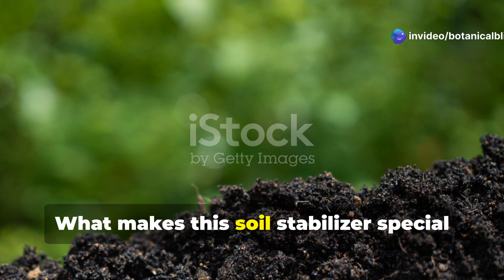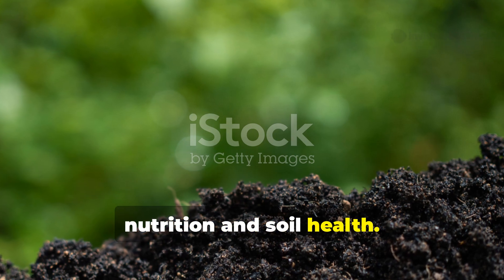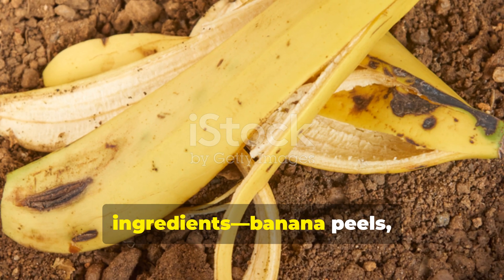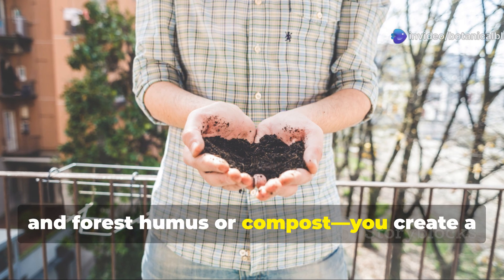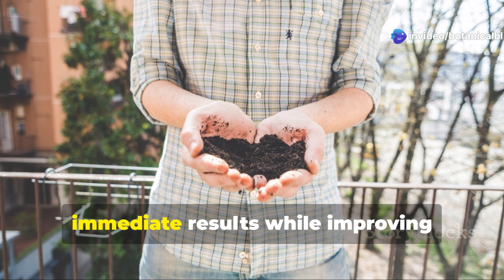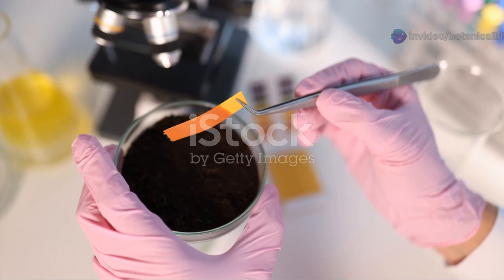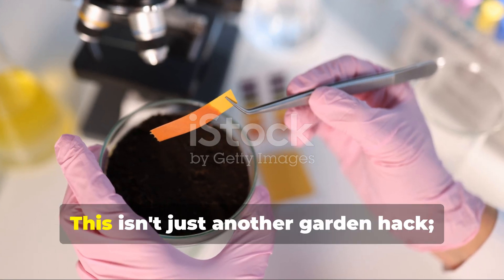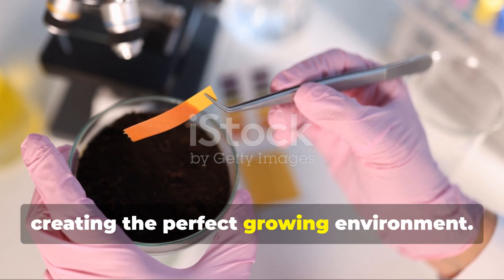What makes this soil stabilizer special is its balanced approach to plant nutrition and soil health. By combining four readily available ingredients — banana peels, coffee grounds, eggshells, and forest humus or compost — you create a powerhouse amendment that delivers immediate results while improving long-term soil structure. This isn't just another garden hack; it's a scientifically sound approach to creating the perfect growing environment.